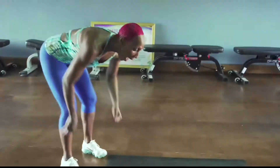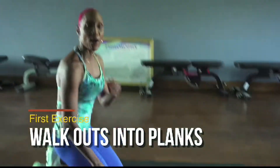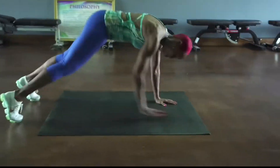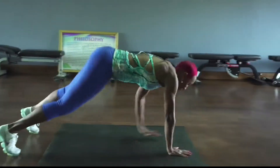Let's get started. Our first exercise is going to be walk out into a plank. So let's get into a plank first. Walk into the toes and then walk back.